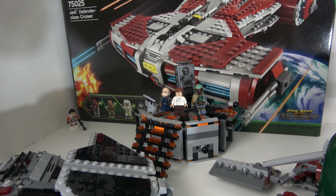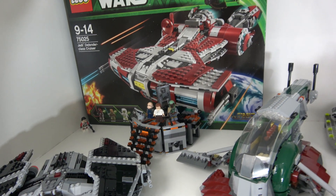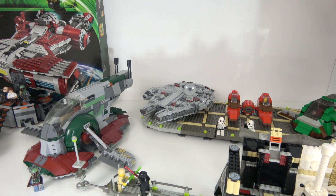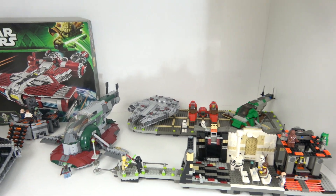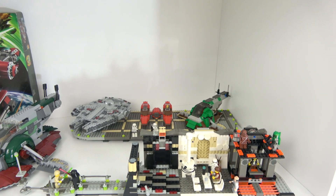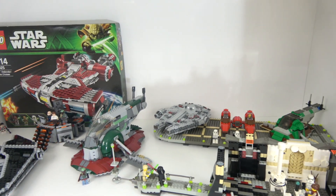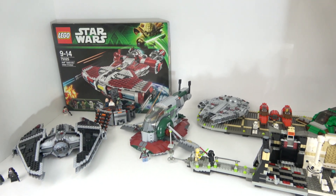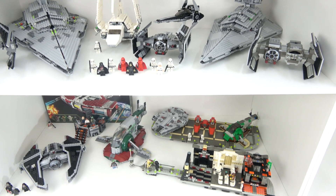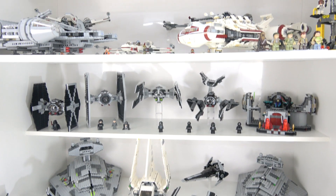I've got the carbon freezing chamber there as well. Not sure what I'm going to do with that set — I'll leave it built and displayed, maybe try to squeeze it more over to one side. There's not as much going on on this shelf, but the Cloud City does take up quite a bit of space, so I think this was a good spot to display it. And that is the whole cabinet — let me know down in the comments what your thoughts are, I'd love to hear from you.